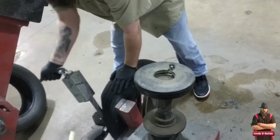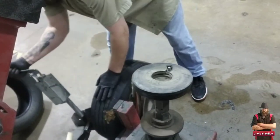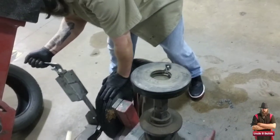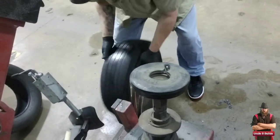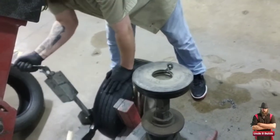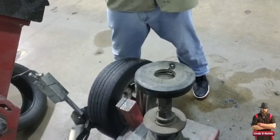When doing this part, you want to make sure the valve stem isn't damaged — especially on wheels that have sensors. You don't want to break a sensor when that goes in.